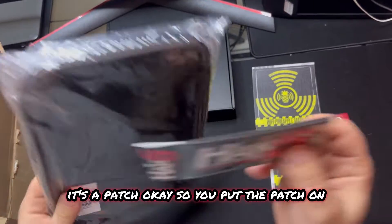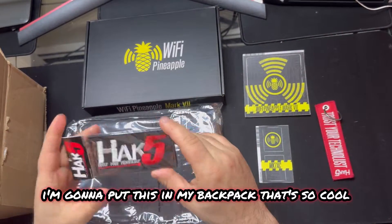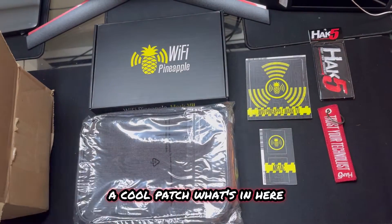This is a patch. So we put the patch on the carry bag - that's so cool. Let me put this in my backpack. Got a cool patch. What's in here?